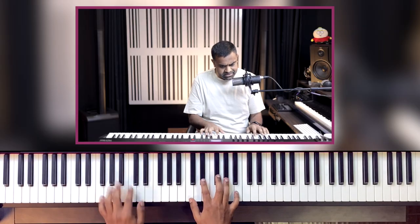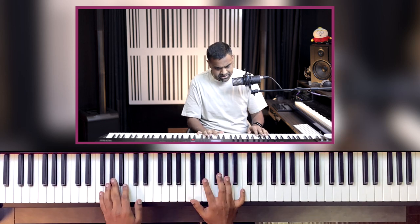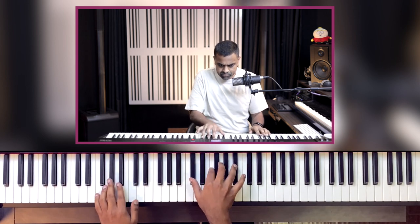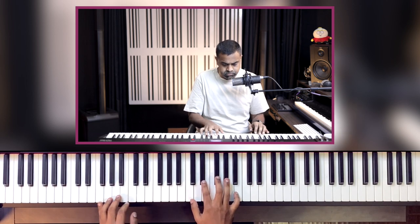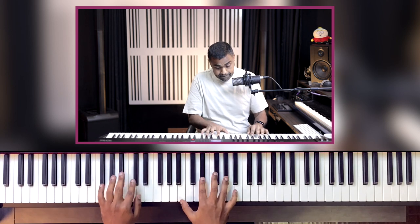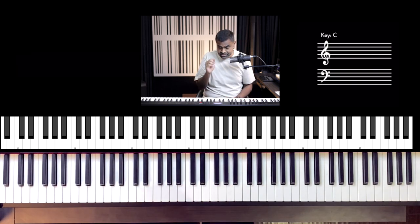Let's do the verse now. The verse is pretty much what I just taught you. You don't need to play the extra notes — instead just pause there with a rest, so that Freddie gets to do his thing. And then there's a new part. This is beautifully composed.